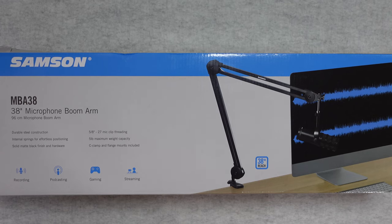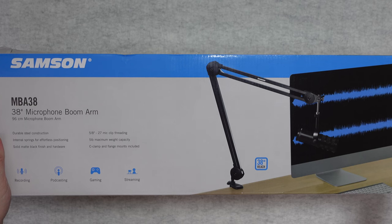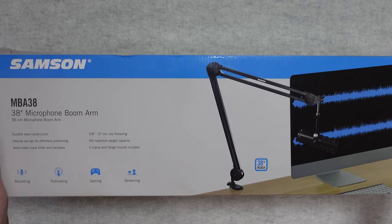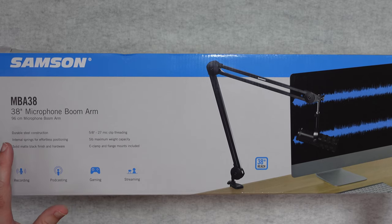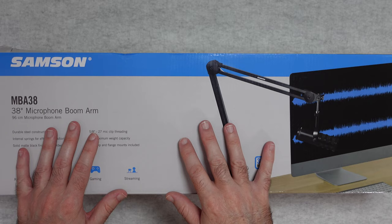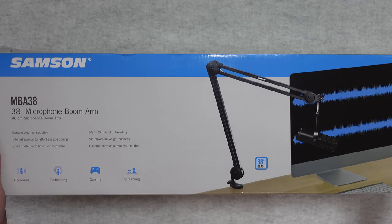Hello internet world, welcome to my unboxing and review of the Samson MBA38. This is a microphone boom arm very kindly sent in to me free of charge by the manufacturer. No monies exchanged hands, they haven't asked me to say anything in particular. I just want to share with you my opinion of this product so you can make an informed buying decision. So let's get on with the review.